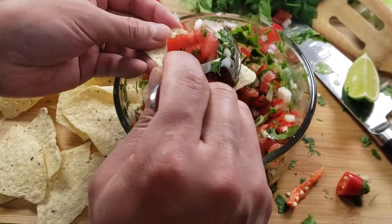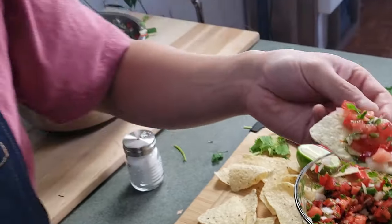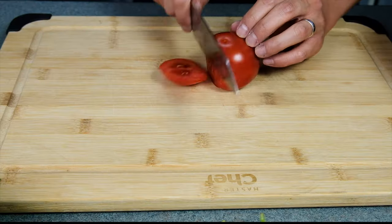Hola friends, today we're going to make pico de gallo. I love this salsa recipe. It's such a great way to deliciously get your veg in. And here's how to make it real quick.